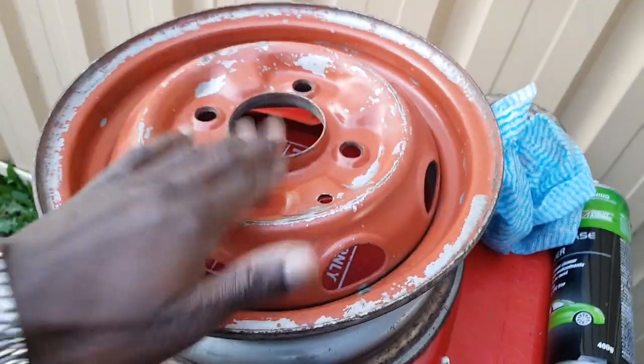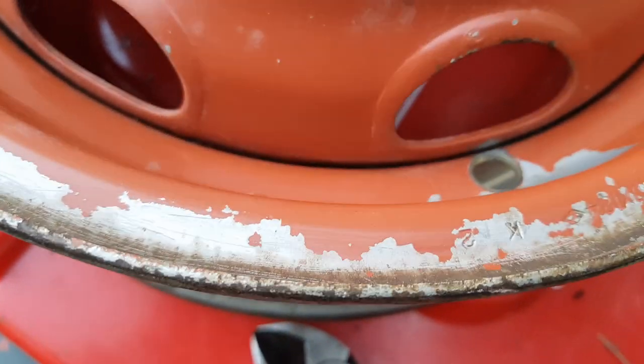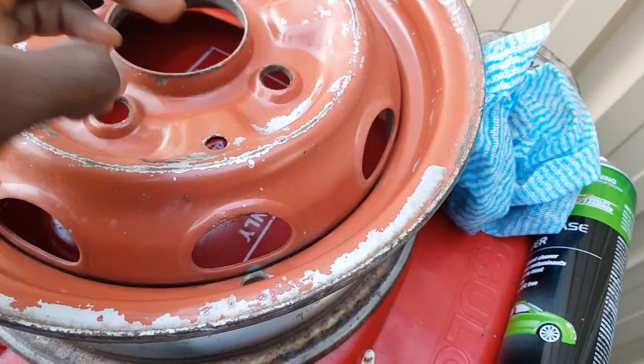That looks like it's almost dry now. I think that would be almost ready now to start the painting process. I'm going to hit it with a bit of primer first, and then we'll see what happens and how it looks.